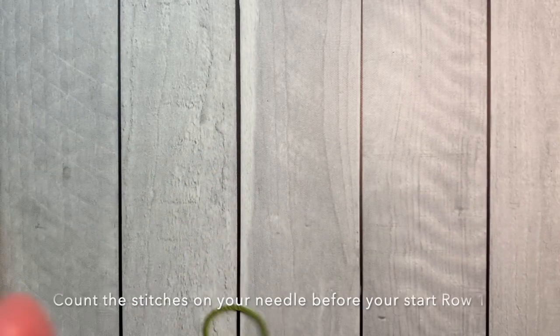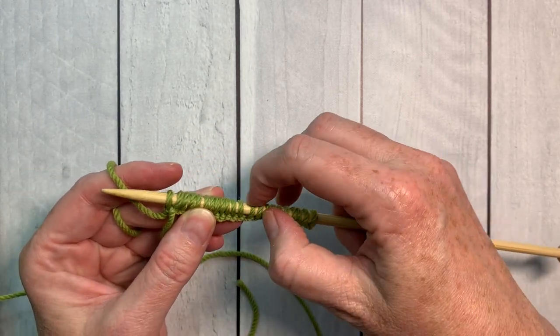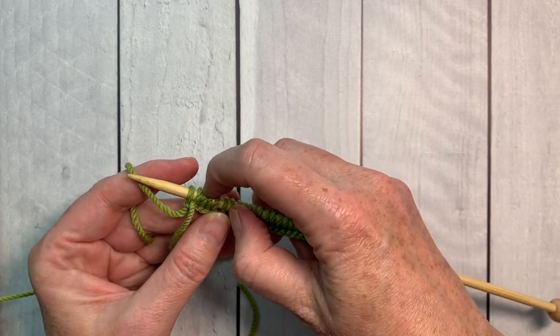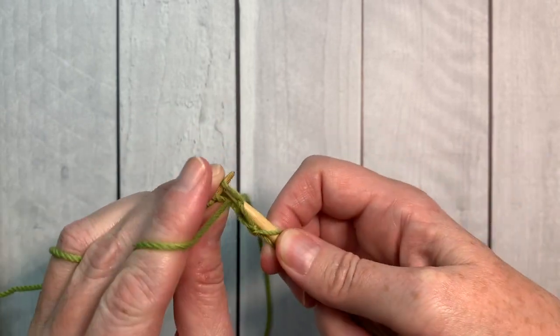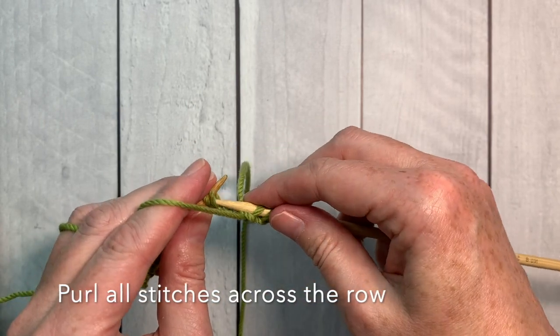Before you start your first row, take a moment to count the stitches on the needle to make sure that you have 22 stitches. Now we're ready to go. For row one, you are going to purl all of the stitches across the row.